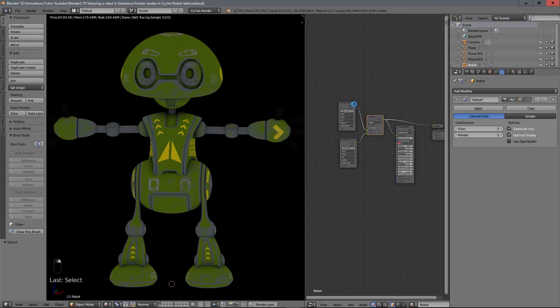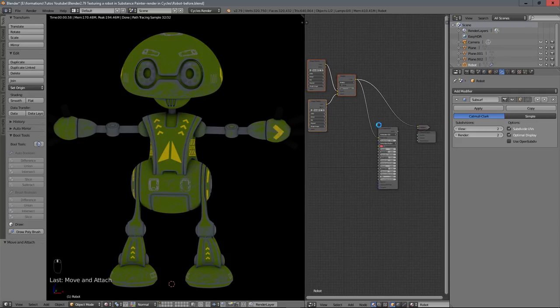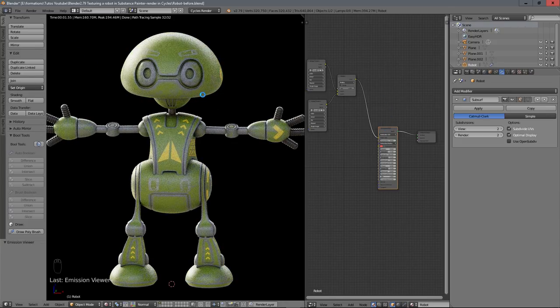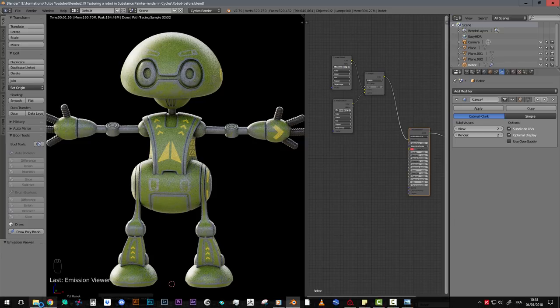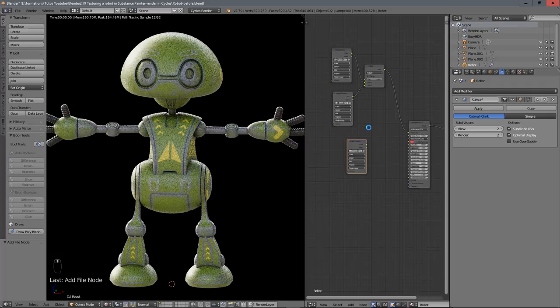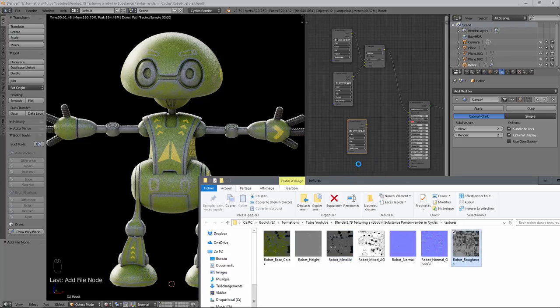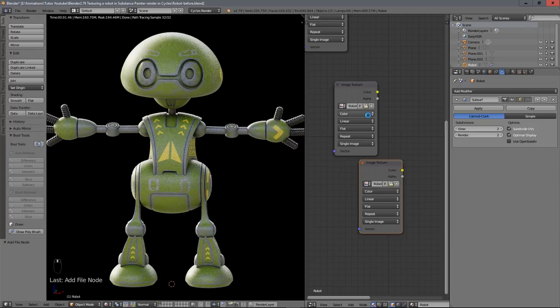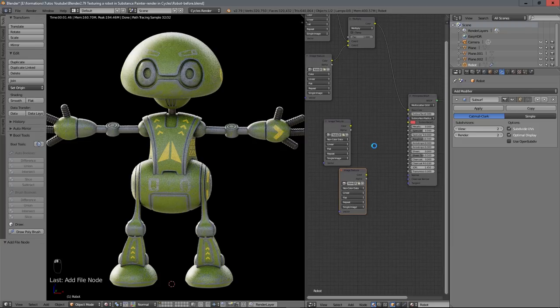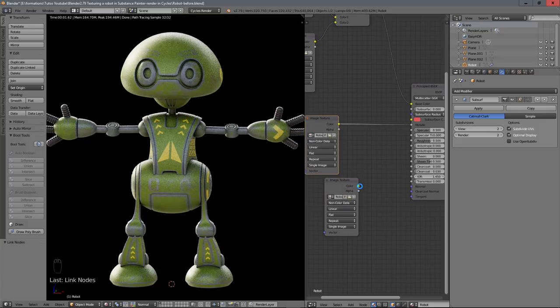Now I add the metallic texture — drag it in, set it to Non-Color data, and plug it into the Metallic input. Then add the roughness texture, also set to Non-Color data, and plug it into the Roughness input. Now we have almost everything ready for render.